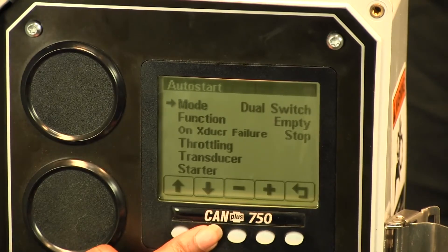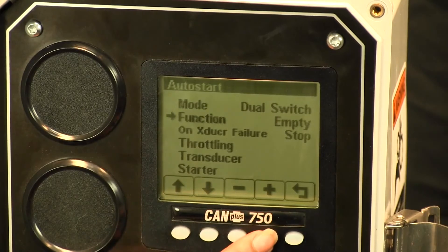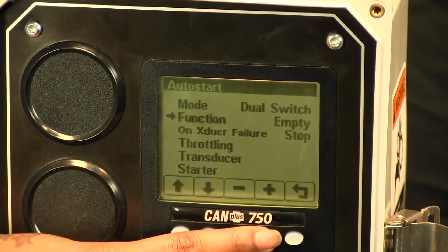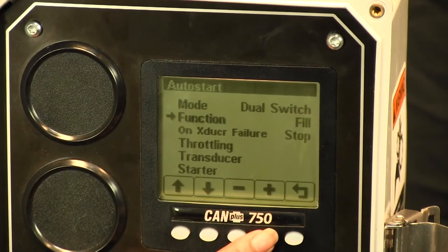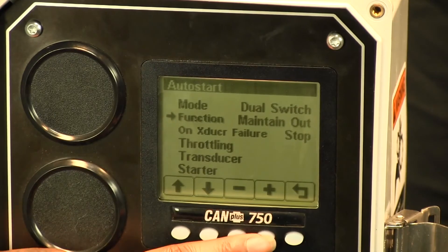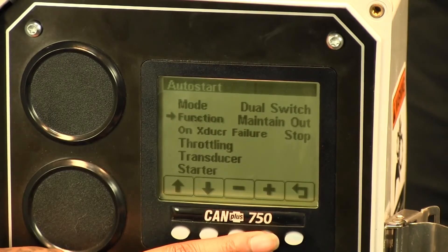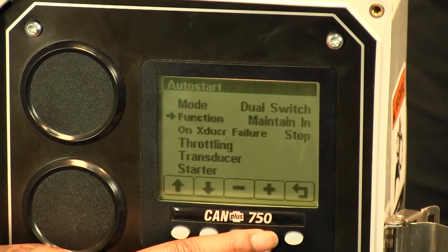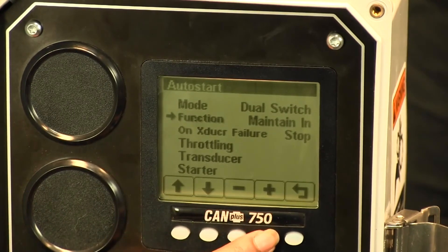With that you have different functions available. There's empty, which you would use when you want to get a level below a specific target, and fill, when you want to get a level or pressure above a specific target. Then you have maintain out, used when you're trying to maintain a level or pressure at or below a specific target, and maintain in, used if you're trying to maintain a level at or above a target.